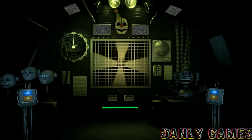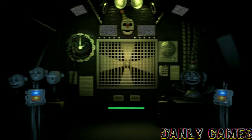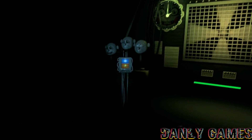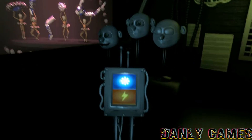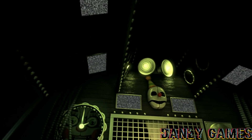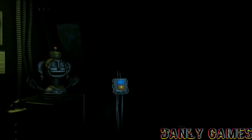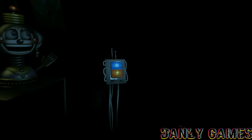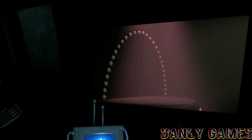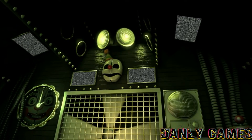You will need to reach the parts and service room on the other side of Funtime Auditorium to perform the procedure yourself. Let's check on Ballora first and make sure she's on her stage. Great, it looks like everything is as it should be at Ballora Gallery. Let's check on Funtime Foxy. It's important to make sure she's on her stage before entering. Great, it looks like everything is as it should be in Funtime Auditorium.